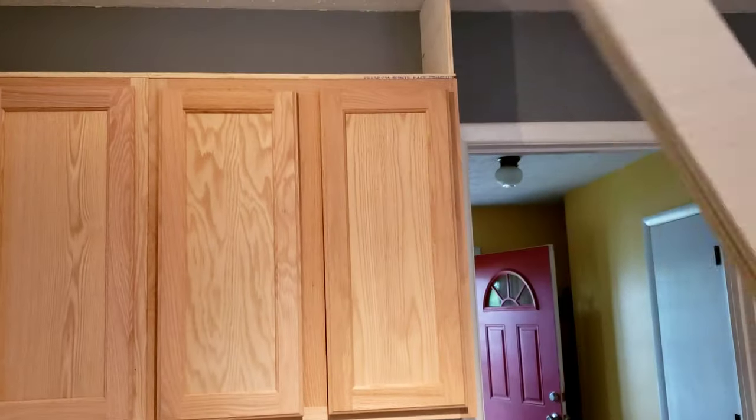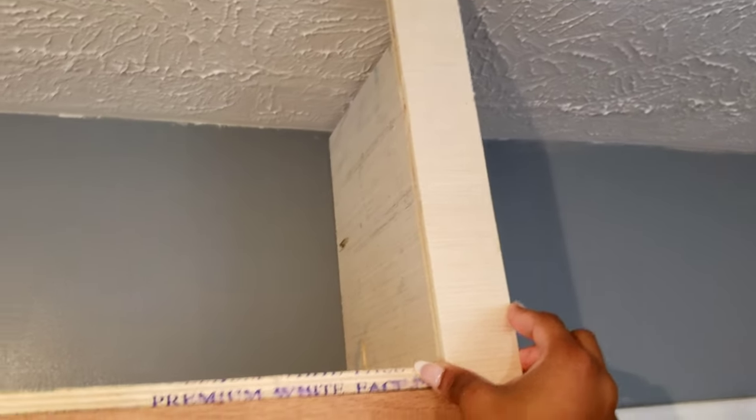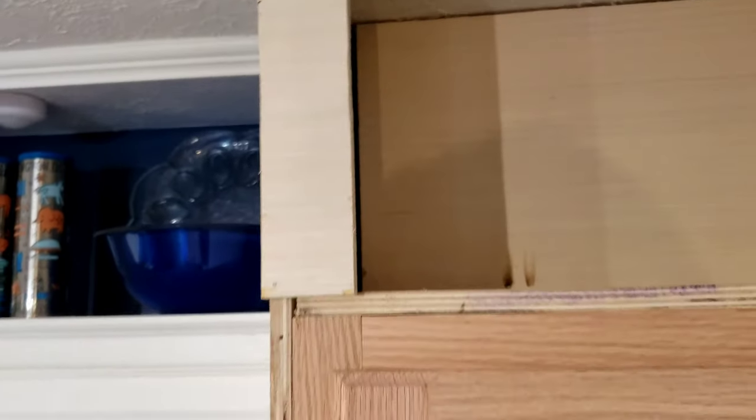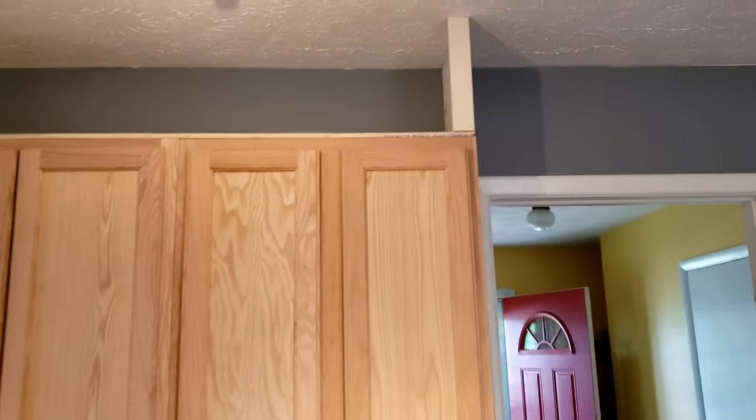Now it's time to put on the face plate. This is two-inch wood and it's going to sit right on here. I have to cut it down a little because it's too long, and it sits right on there to cover up that raw wood edge. A trim will also go here to cover that raw edge. You can see the nail I used with my nail gun to secure it on there nice and tight.